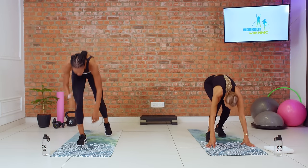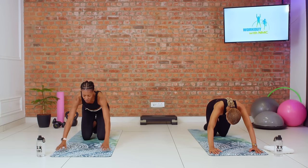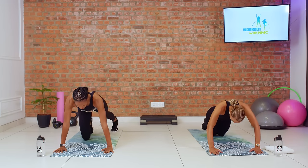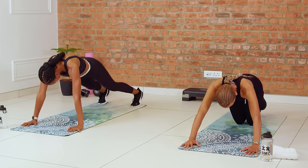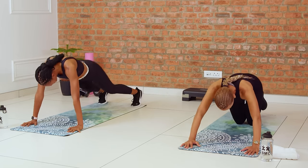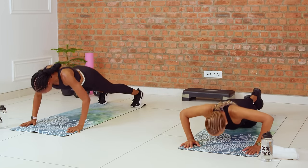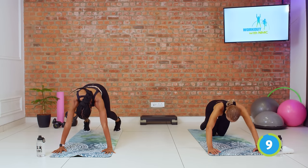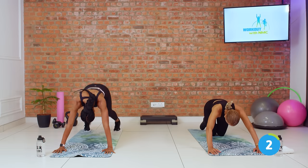Taking it down to the mat for our push-up to beast. Remember to take your time. Feel free at any point to modify which variation you're doing — if you started on the advanced and want to do the modification, there's no harm in it, but challenge yourself. You can always do more than you think. Three, two, and one. Push-up and beast. Really push those hips back in your beast — almost like a mini downward dog with the knees bent. We've got two more. Last one, and relax.